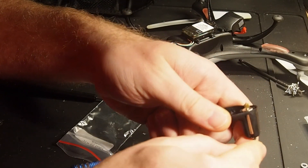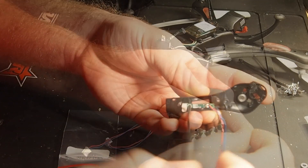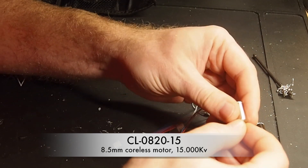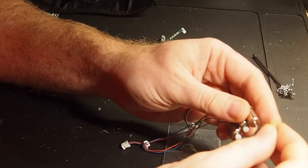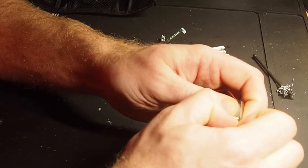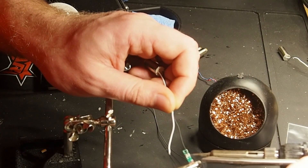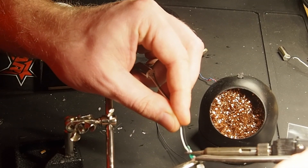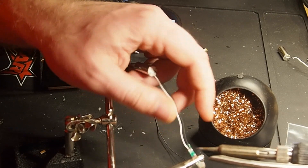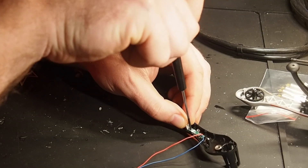The motors are actually pretty good that they can carry this thing at all, but of course they have to go. Let's bring on the good stuff — these are some CL820-15 motors. Turn the pinions around so they catch the gears properly. I take the 15 motors over the faster 17 motors because this tank doesn't need speed, it needs torque. I'm basically just taking the old motor wires off and soldering the same wire colors to those solder pads on these little PCB boards and screwing them back in place.